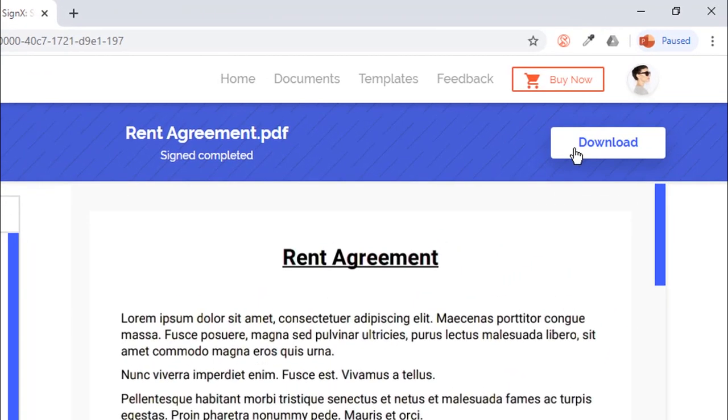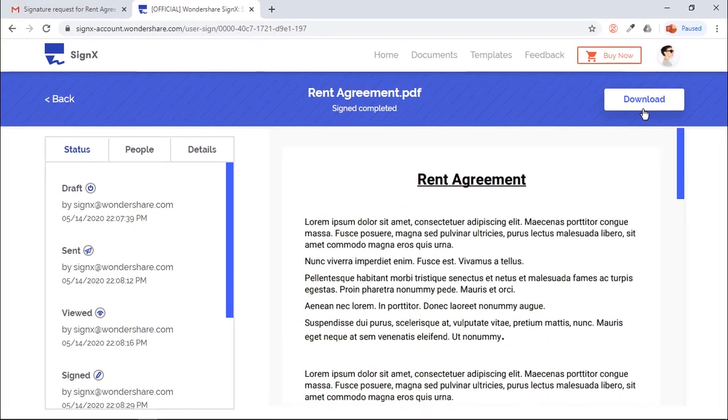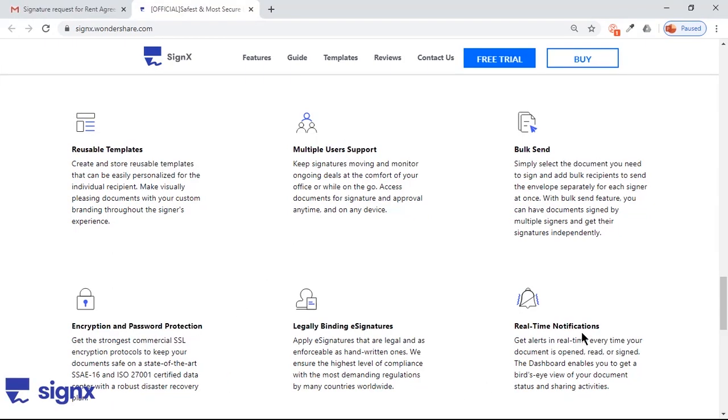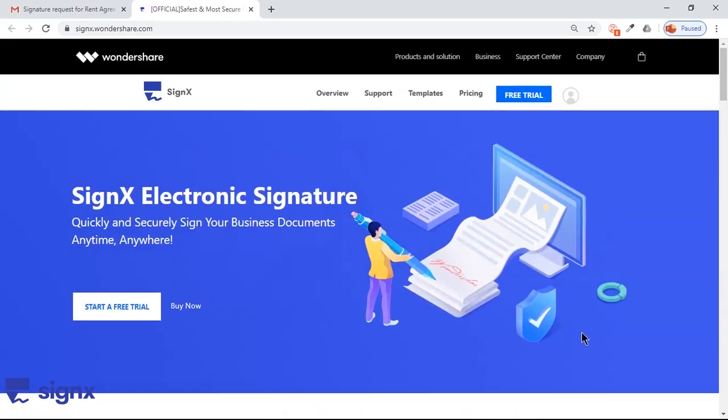Once everyone signs the document, you can download the final document from your SignX account. SignX has features like reusable templates, multiple user support, bulk send, password protection, legally binding signatures, and real-time notifications. These features put together make it a wonderful application.